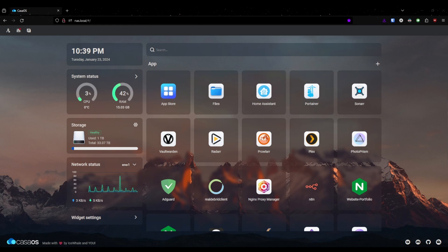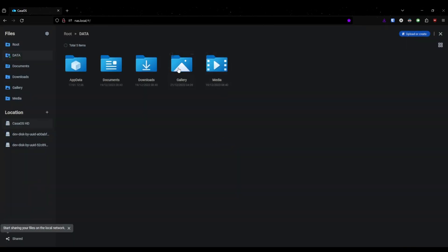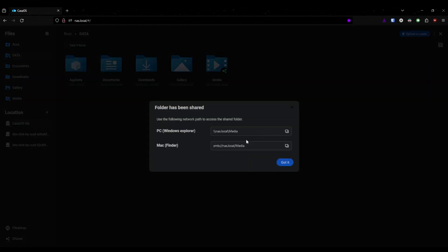This is the operating system CasaOS. It's really nice because you can see all your hard drives really easily. You can easily set up a file share by going in here, right-clicking, and selecting Share. It gives you the URLs to the share.